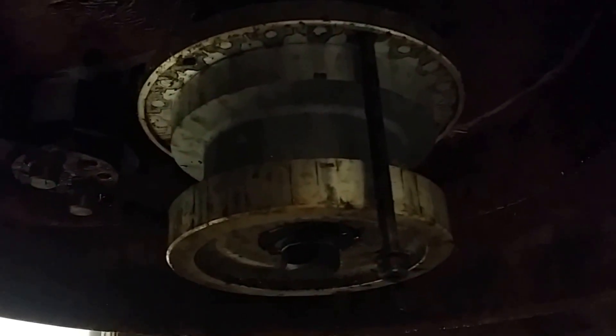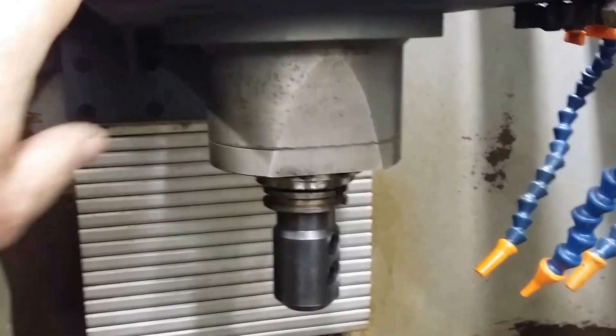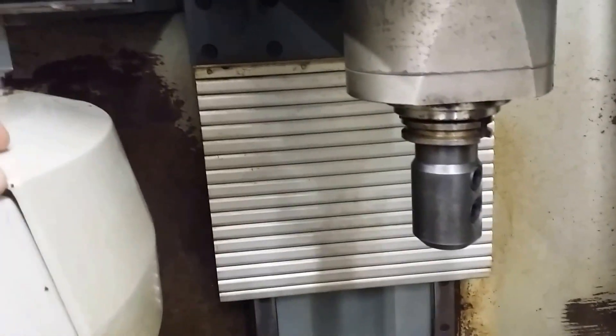We just took apart the carousel changer on the machine. It's kind of dark in here — that's the hub that everything spins on. The way this machine works is the changer has got a motor in this box and slides on rails. When it calls for a tool change, this comes down into position really close to this.